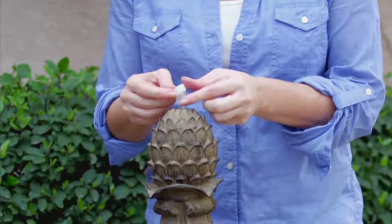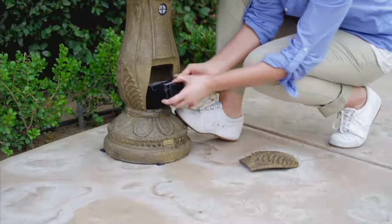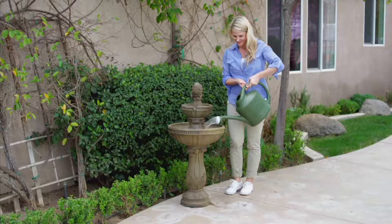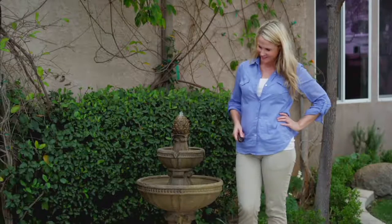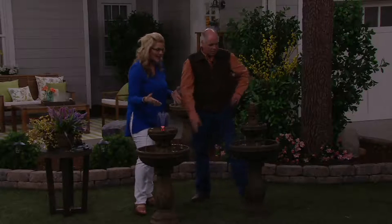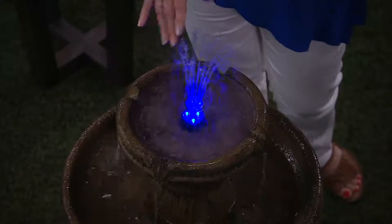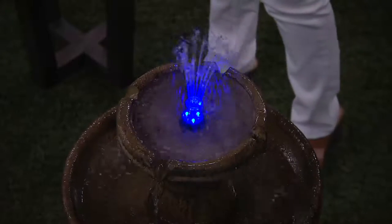The pineapple finial is not an extra piece you need to buy — it comes with it, and so does the self-watering planter. It's easy to put the battery in and it comes to you pre-charged. On a full charge, that battery will last about a month and a half. All you have to do is put the water in. It does come with a remote control, and you can set it to come on at the same time every night for one to four hours — so when you're coming home at six o'clock, the fountain will already be ready to go.